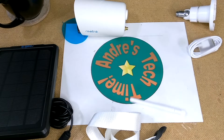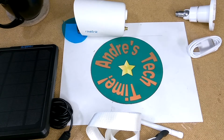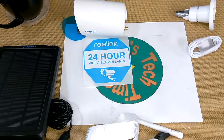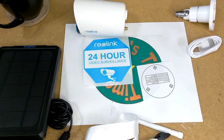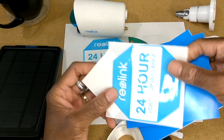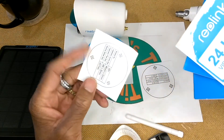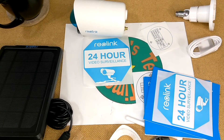Let's go ahead and take a look at the documentation. There's a sticker that aids you with drilling the holes, an instruction manual, a quick start guide, another sticker, and another mounting template. So that's everything that comes inside of the box. Let's go ahead and take a look at the specs, and then we'll take a look at that camera.